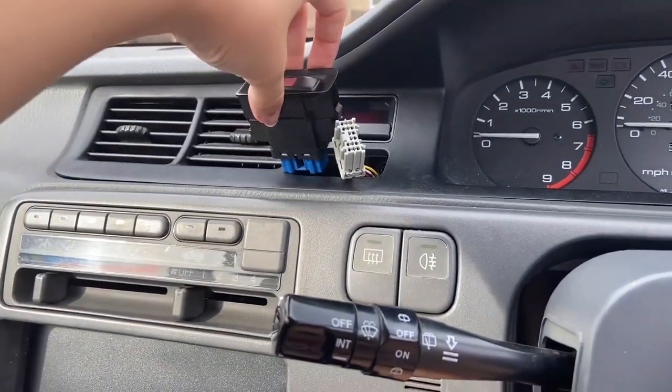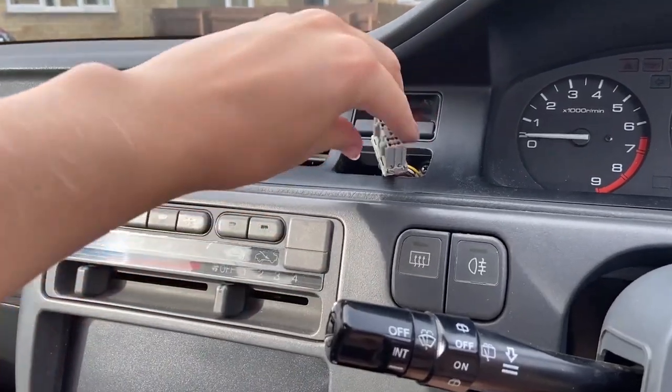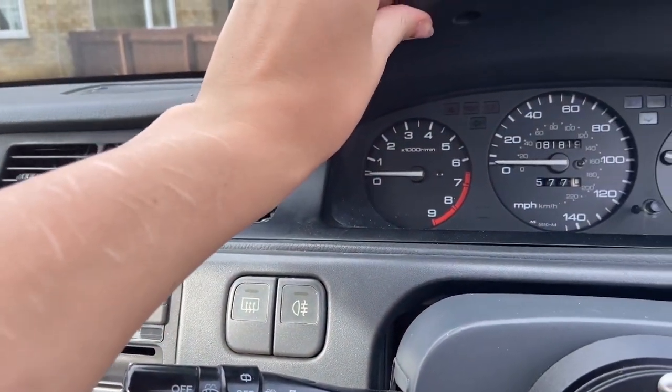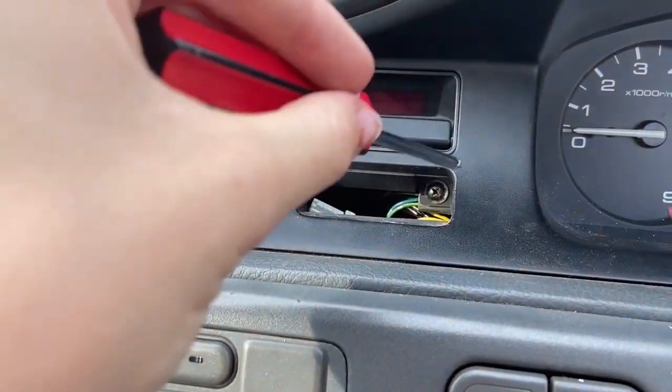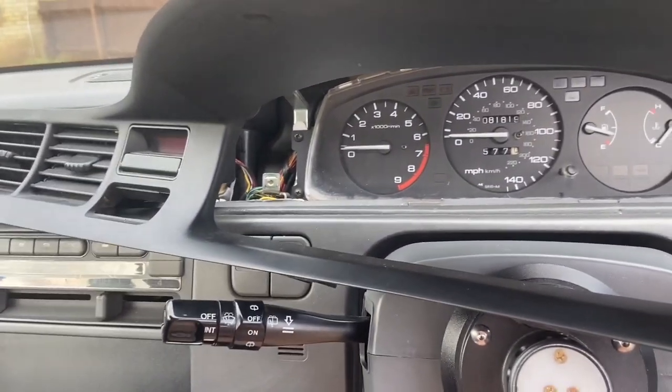Once it's off and sort of slid out, you can unplug it and then just push this back in here. This should all be ready to be pulled off after you've undone this one.